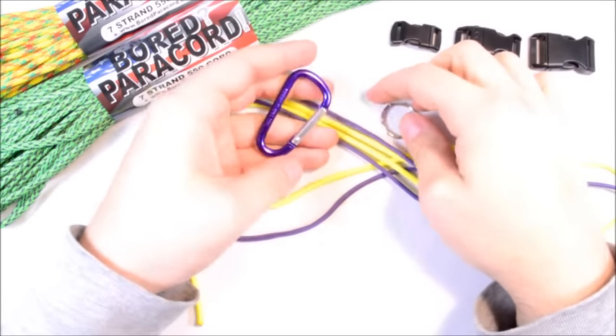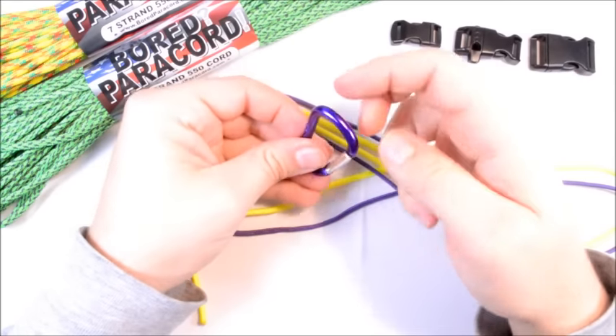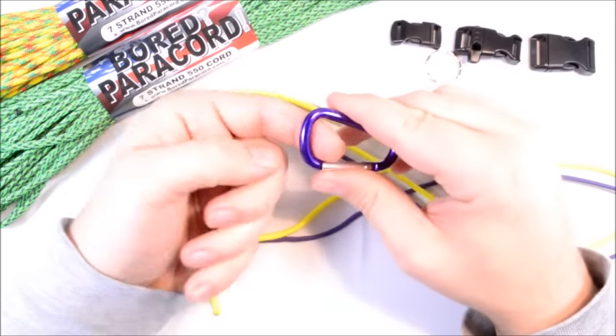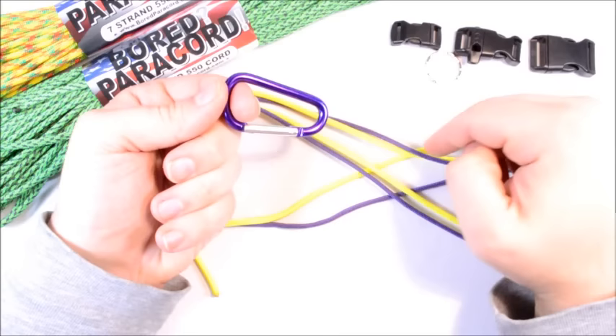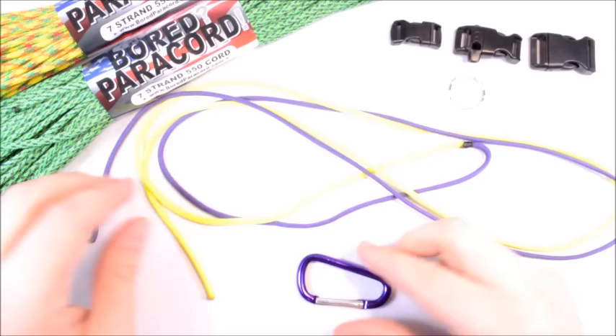Today I'm going to show you how to create a little lanyard for your belt loop key carrier. This would clip into your belt loop and then you have a piece coming off here with your keys hanging off the key ring. Real easy to do.